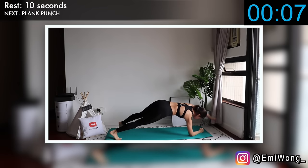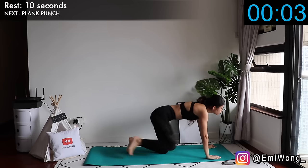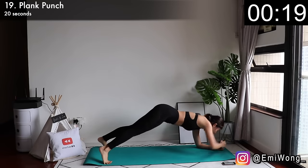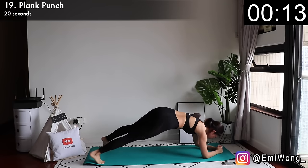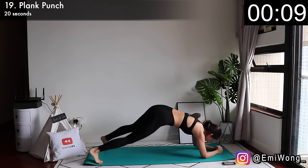And we're on to our nineteenth exercise — plank punch, my favourite of all time. In elbow plank position, punch one arm forward and alternate between sides. Punch as hard as you can. All the frustrations, negative emotions — punch them all out.